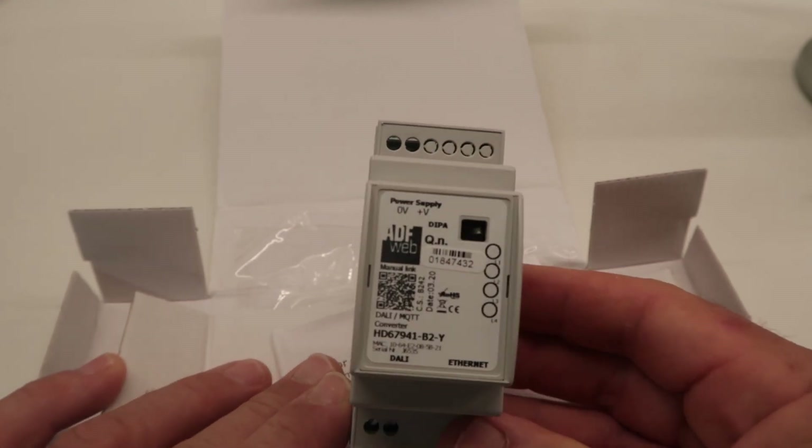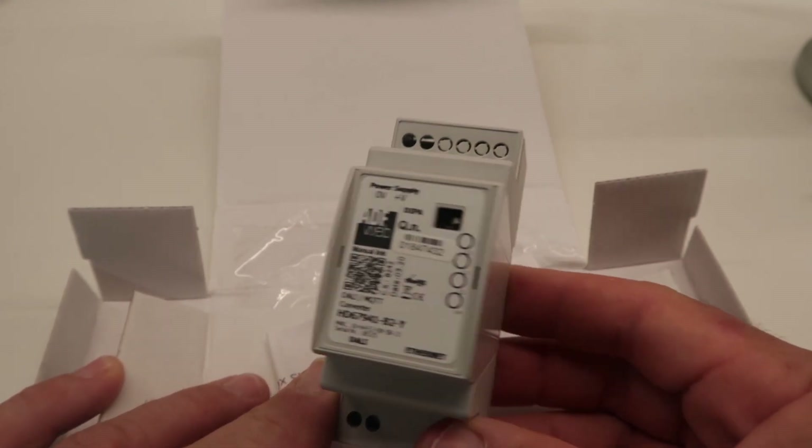So it'd be pretty cool — I'm just going to give this a try and see if we can connect a DALI network to Home Assistant.